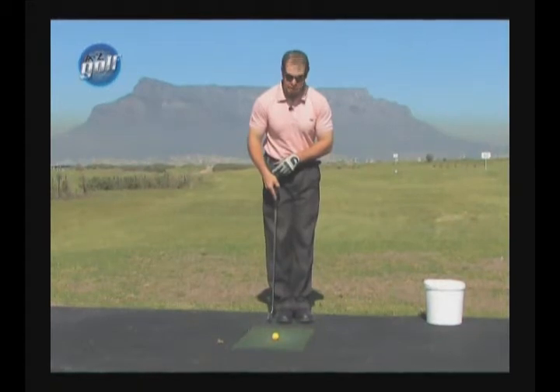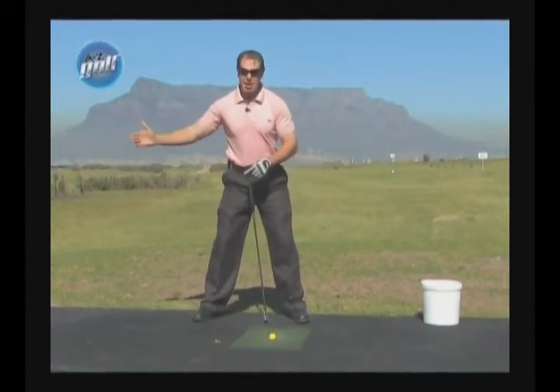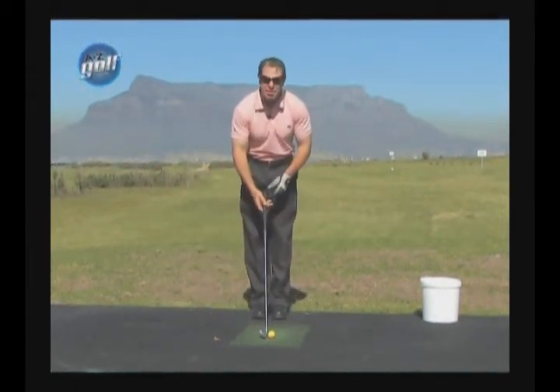So I can fit a shoe in there. My right foot goes back pretty far — the longer the club, the further my right foot goes back. So we go through it again.